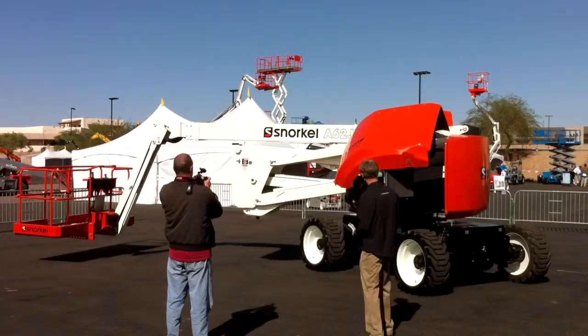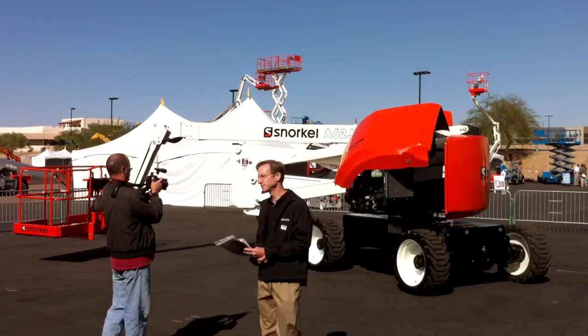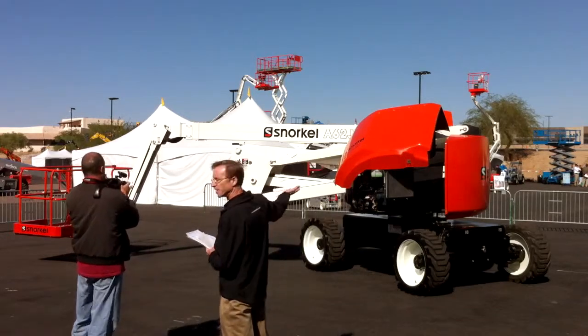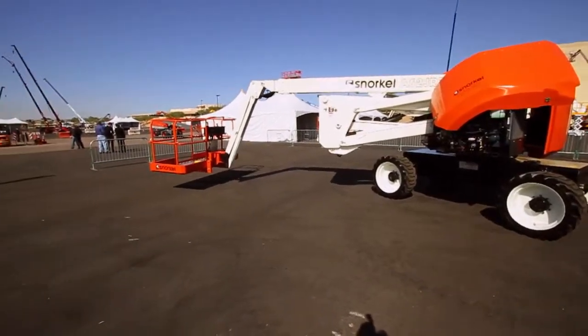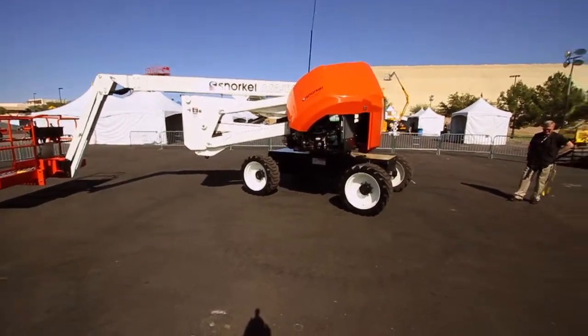All of the functions run through a separate function pump — it's actually a tandem pump to isolate functions between the riser and boom extender on one side and everything else on the other. That helps you minimize time to full height.